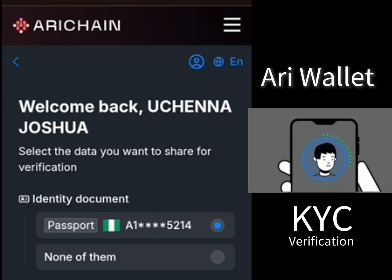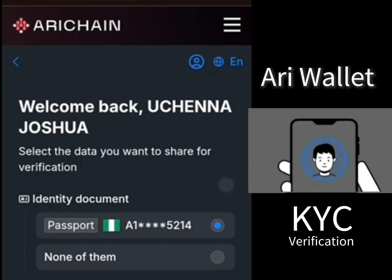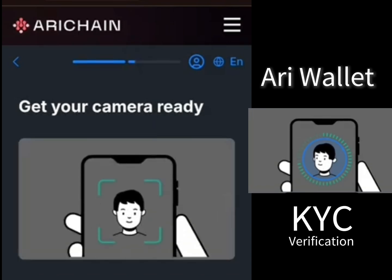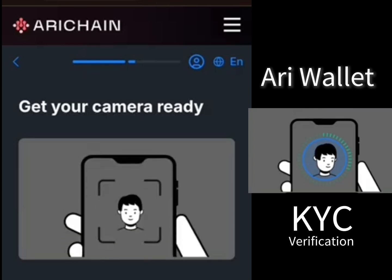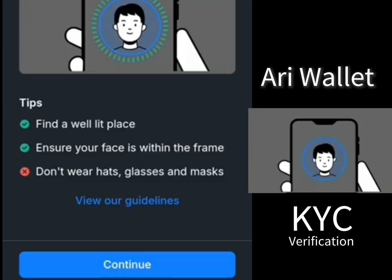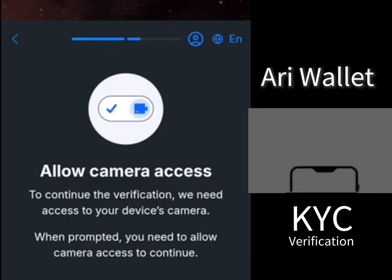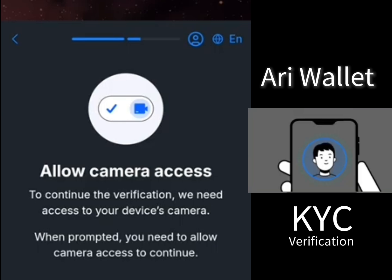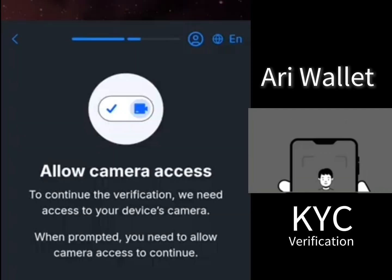You can use any means of documentation that you have. After uploading your means of identification, get ready for the liveness check — that is your camera. Click on continue, then click on allow camera access. It will say allow while visiting the app, so you can select the first option.